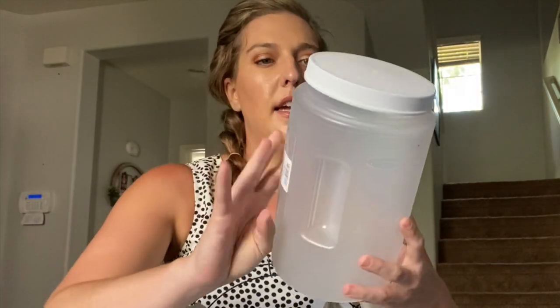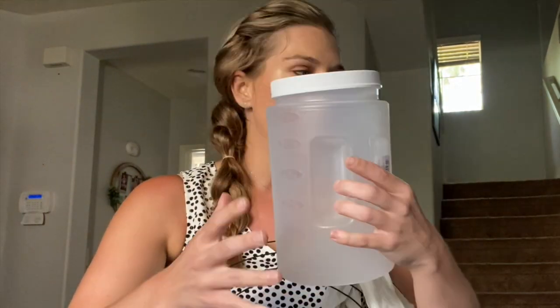The first thing I got is a big tub — it's a three-quart, 12-cup tub. It's going to make sense when you see some of the other videos I'm doing for Dollar Tree stuff, so the containers will make sense eventually.